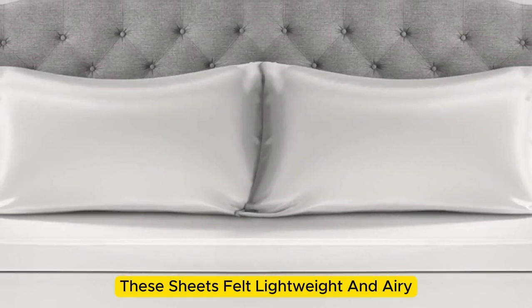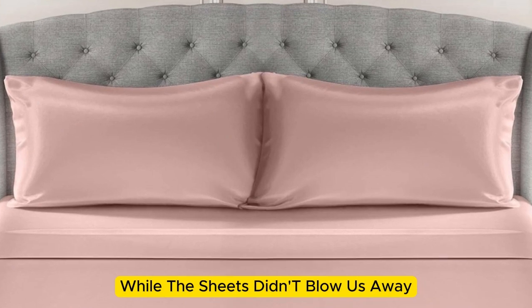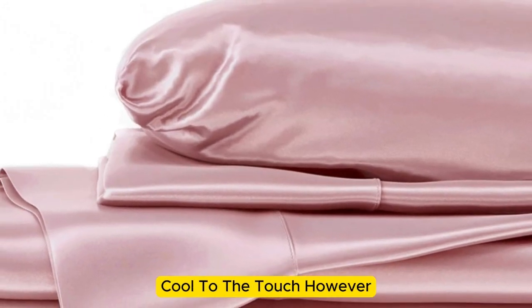These sheets felt lightweight and airy and remained cool while lying underneath them. While the sheets didn't blow us away in our lab tests for breathability and moisture-wicking capabilities, we still observed that the material feels cool to the touch.